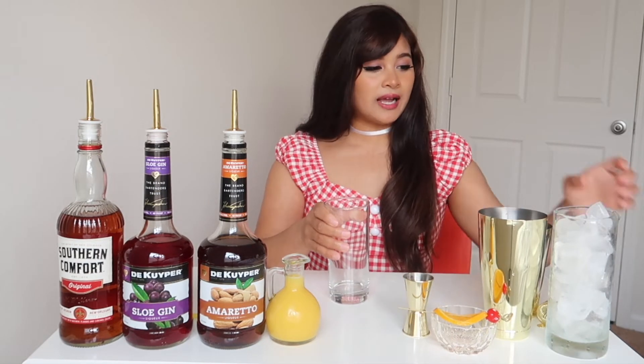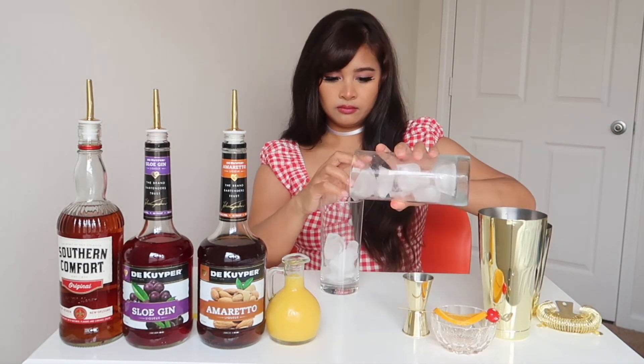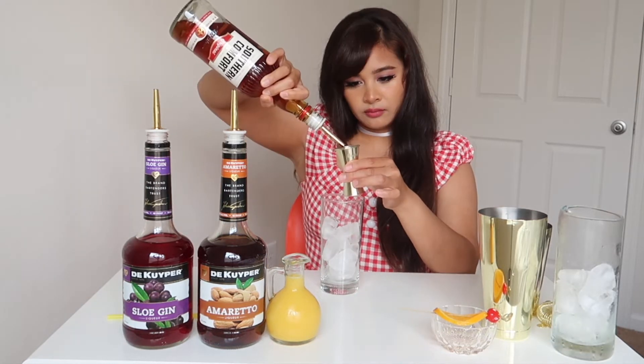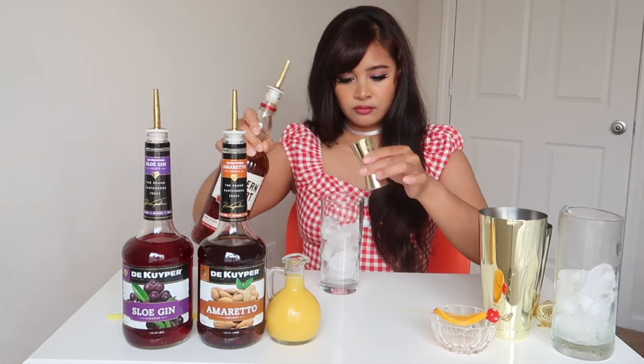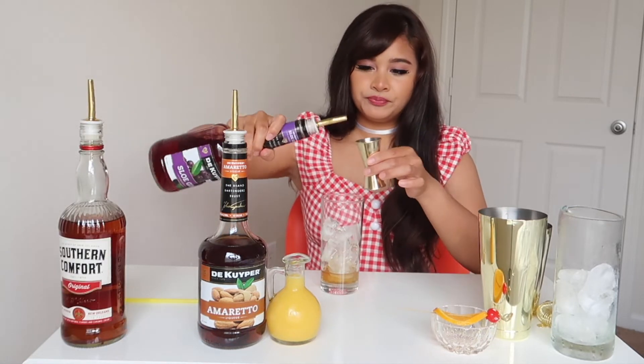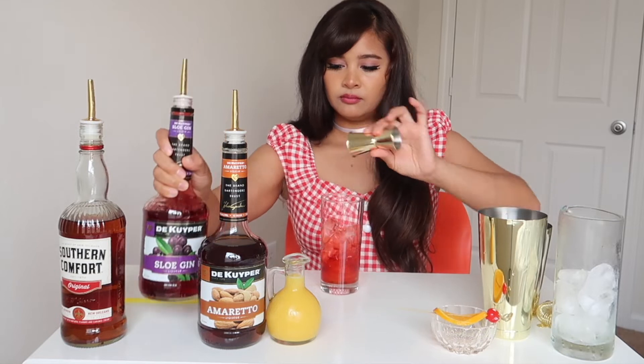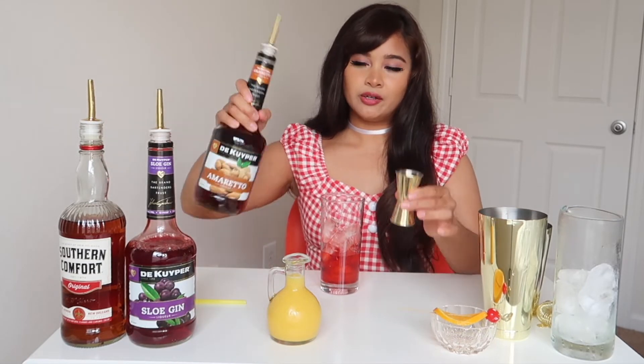For this drink recipe you're going to need Southern Comfort, Sloe Gin, Amaretto, orange juice, and for garnish an orange and a cherry. Start off by getting your highball glass, add ice, one ounce of Southern Comfort, one ounce of Sloe Gin, and one ounce of Amaretto.